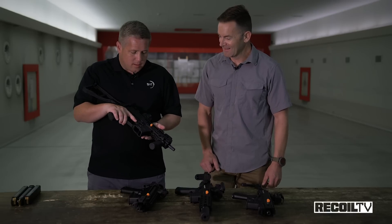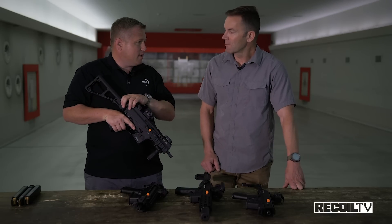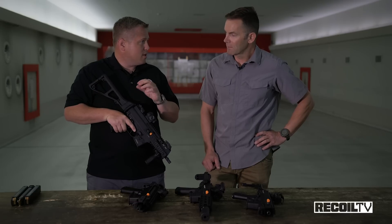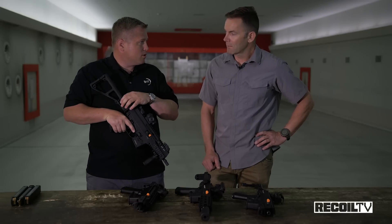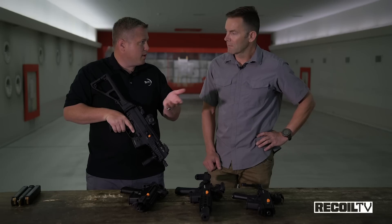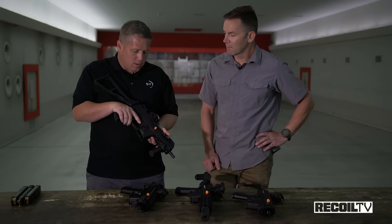Now, all of these weapons come into the United States as pistols, so they have a back cap on the end. Most people don't know this, but those back caps are actually pretty useful — they have a spanner wrench insert that you can take out and fit an M4 stock tube or a pistol brace. A lot of people don't seem to notice that feature.